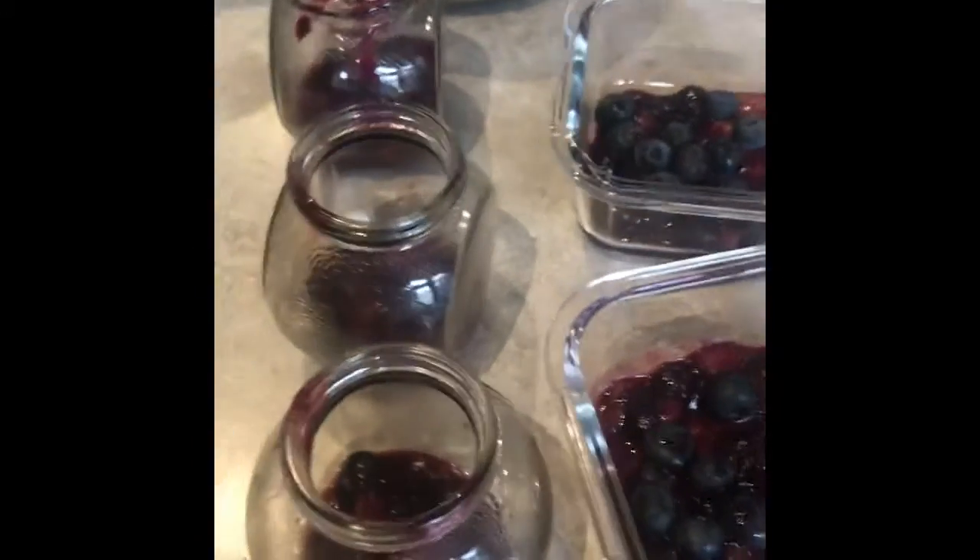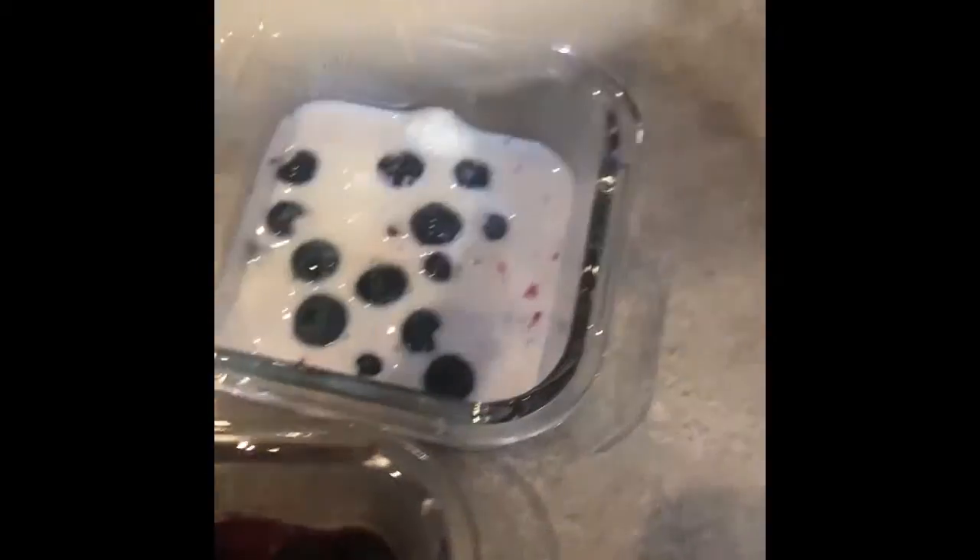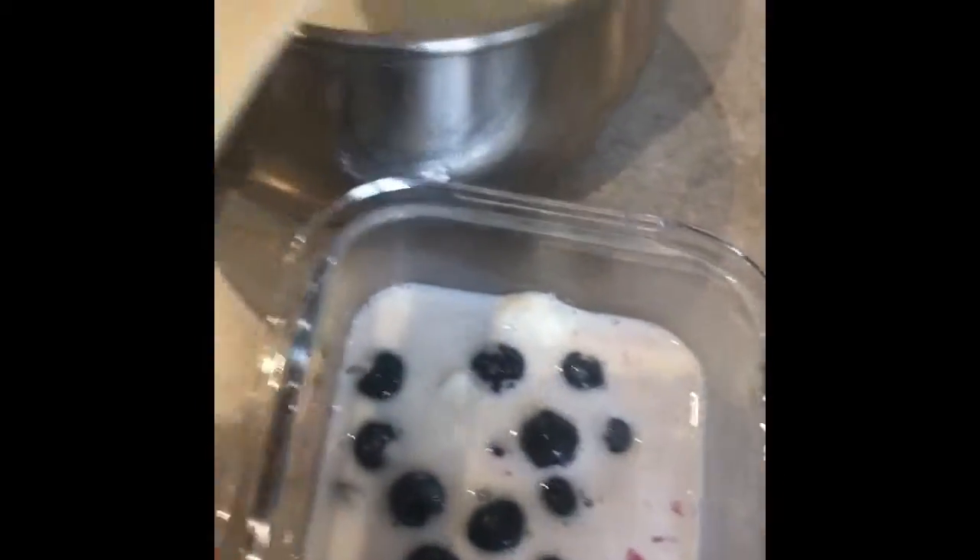Now it's time for pouring. We're going to grab a little spoon that's curved, that looks like a bowl, and we're going to pour it into the jars.